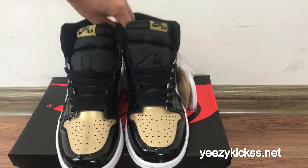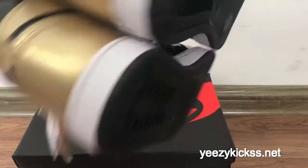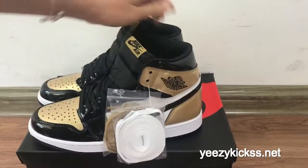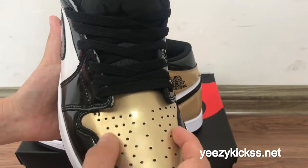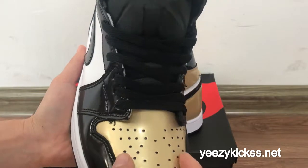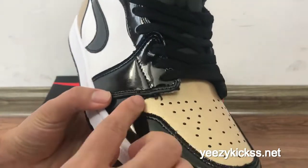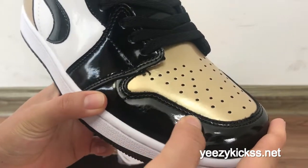This pair — showing the toe box, the side, the back, and the bottom, which is in the black colorway. On the toe box part, you got the gold color, the ventilation holes, and this part is real leather.